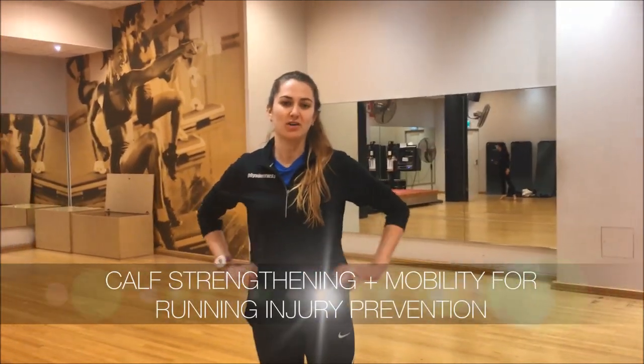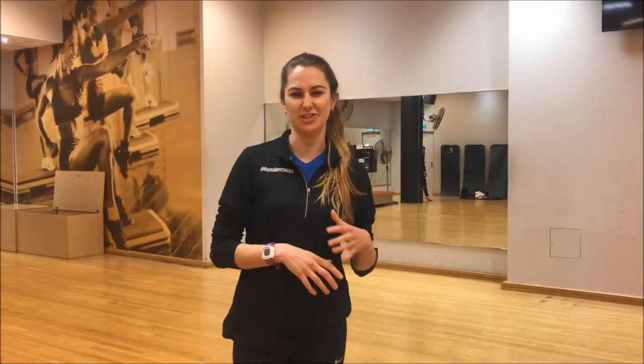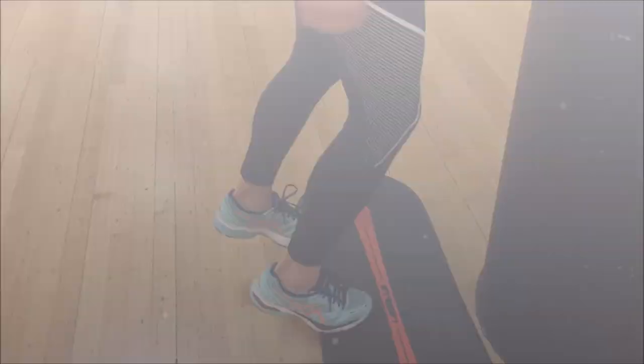Alright guys, so we're going to be talking about calf strengthening today, and more specifically calf strengthening for runners. We tend to see a lot of people — it's a really common thing for runners to get a lot of calf achiness and a lot of post-exercise soreness.